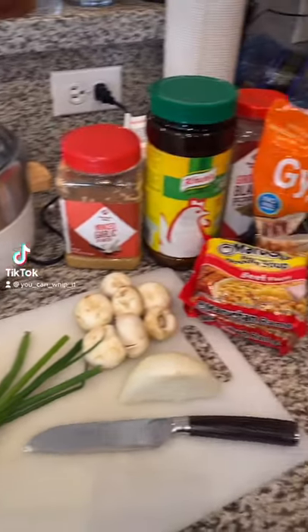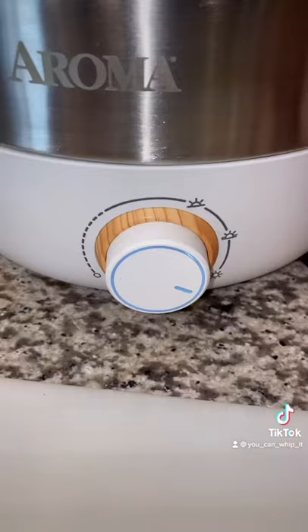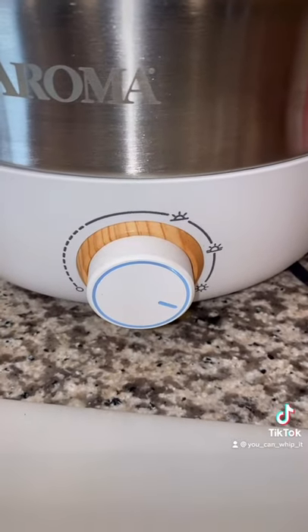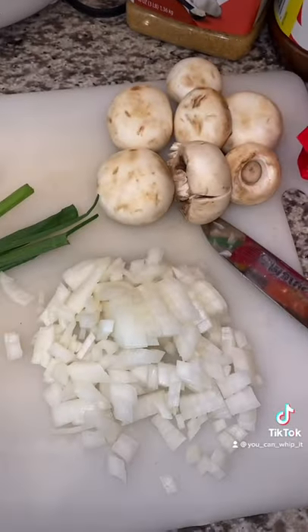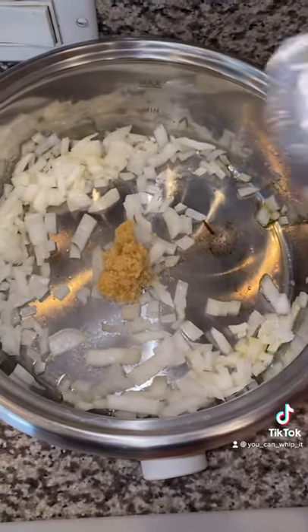Today we're gonna use the whatever pot and we're gonna make a dumpling soup. Put a little olive oil into your pot. We're gonna put it on high because we're gonna wanna sauté some onions. Add your onions in. When your onions start getting soft, add in some chopped garlic.